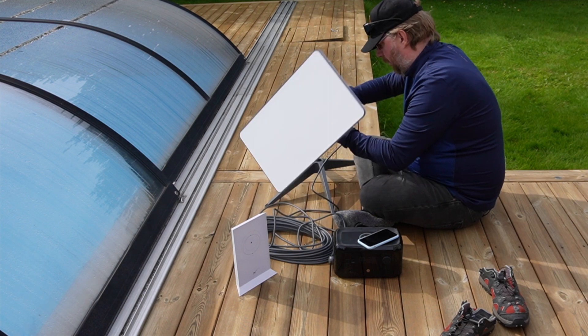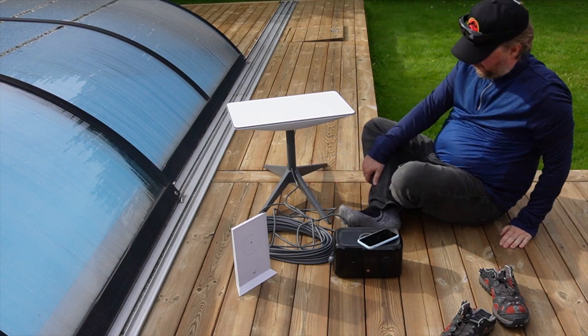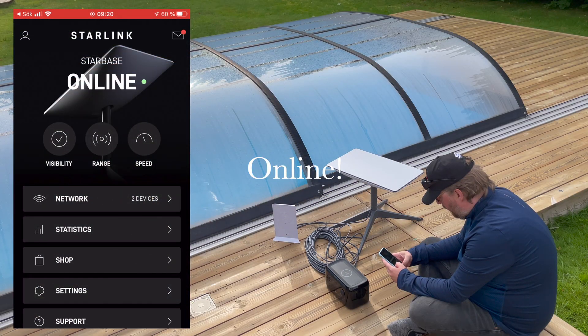A big benefit of the EcoFlow River Mini is the portability — it weighs less than three kilograms.